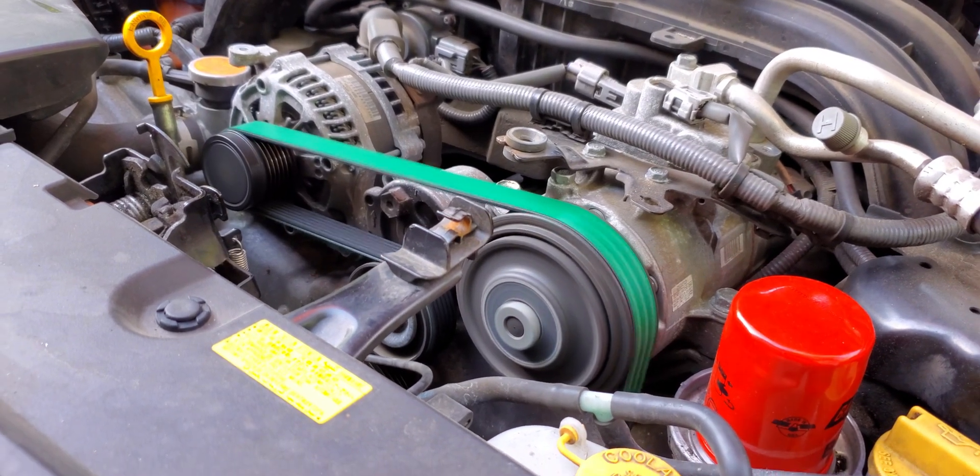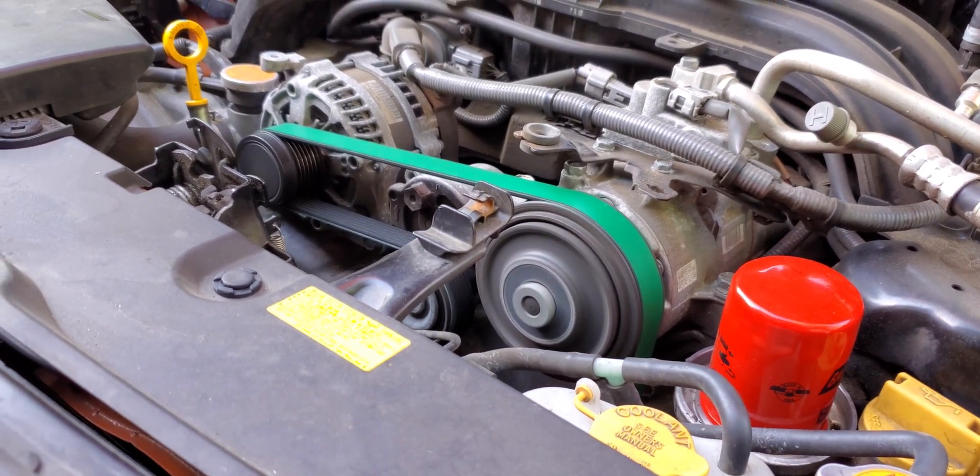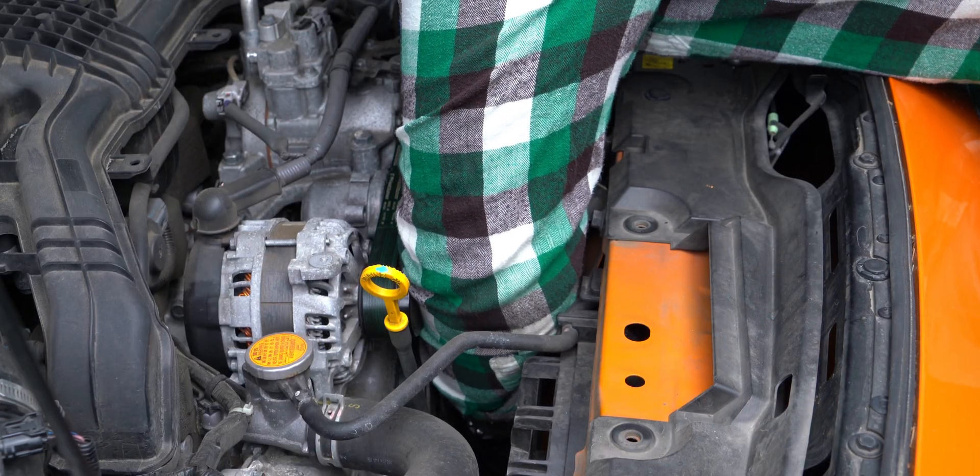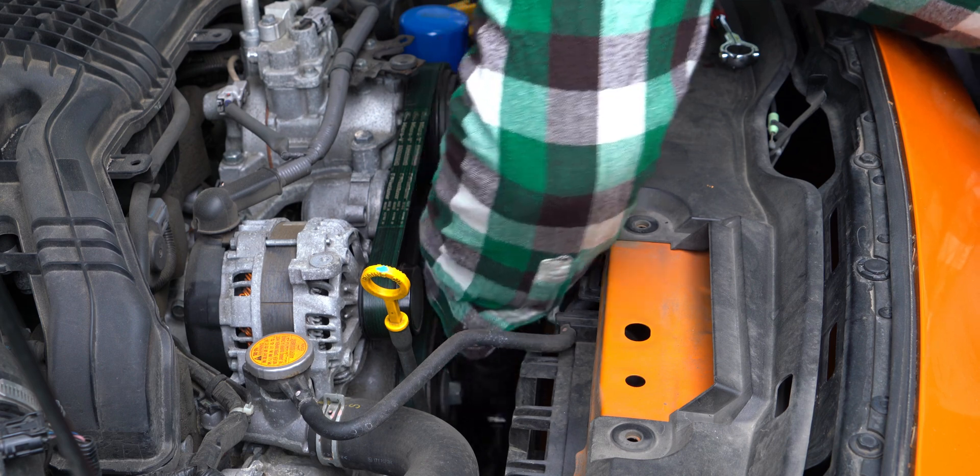Put on your protective eyewear and make sure that during this process the engine won't start. It's also best to do this when the engine is completely cooled down, because you will have to stick your hand pretty close to exhaust parts.